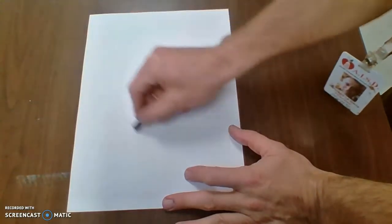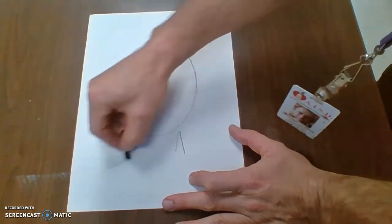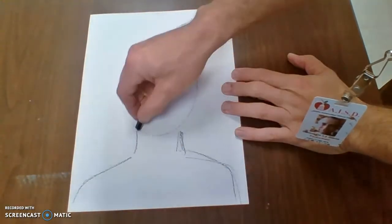Right here, I'm just going to go ahead and start with my head — a tall oval — then my neck, and then my shoulders. Your shoulders can go off the page or they can be just short of the page, but definitely your shoulders should be bigger than your head.